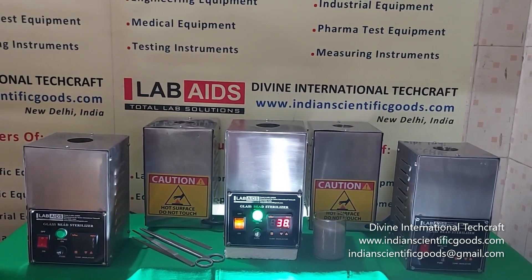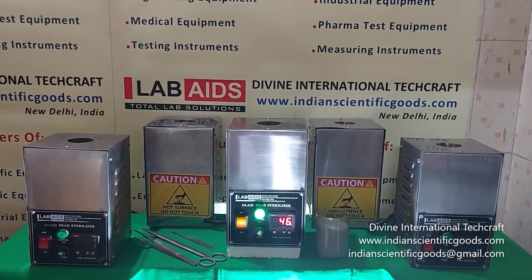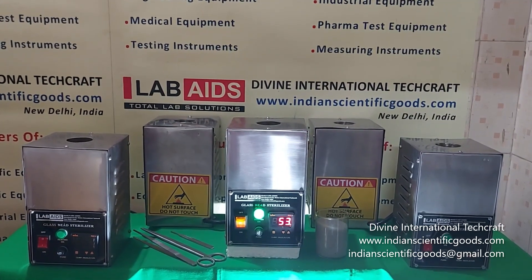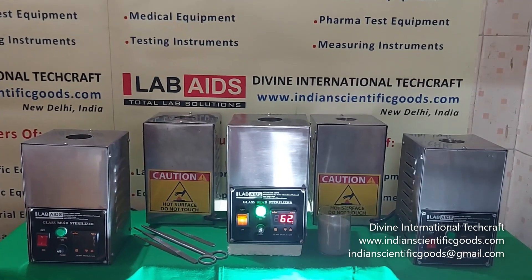Hello, these are glass bead sterilizers manufactured by Divine International Techcraft, New Delhi, India. These are also known as Steri-Pots or Micro-Bead Sterilizers.